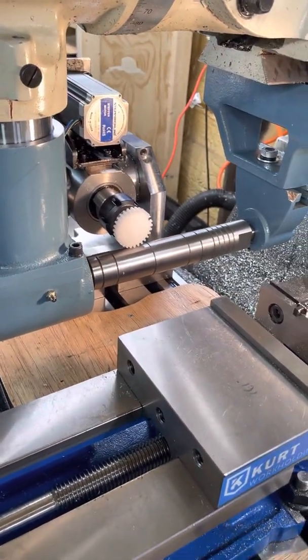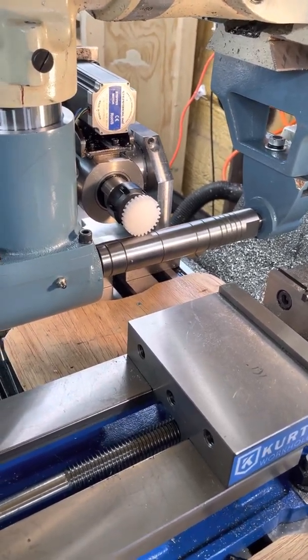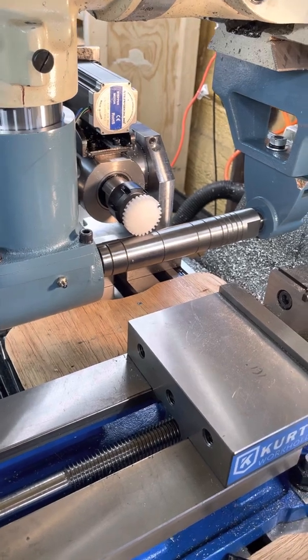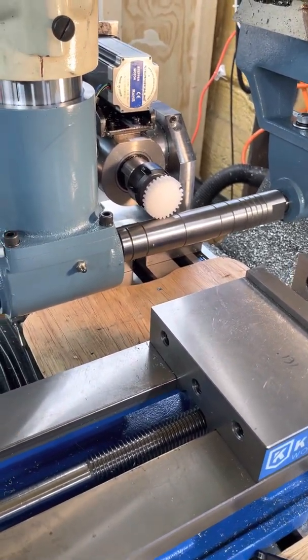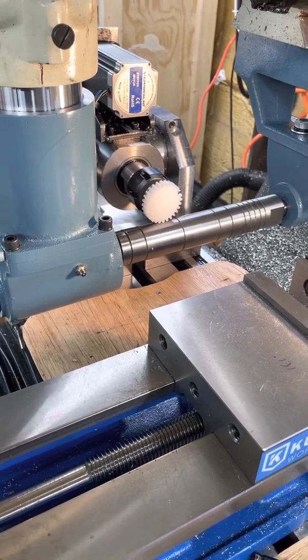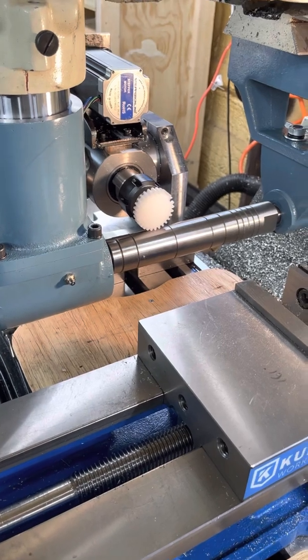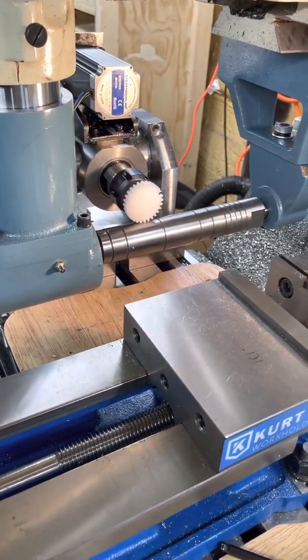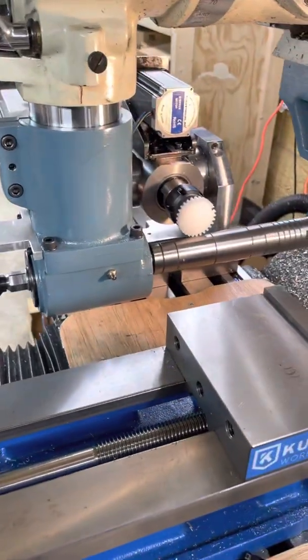At very slow feed rates I'm getting some advancing in the position of the stepper-driven spindle relative to the arbor. That's a concern particularly for slow feed rates — it seems like an accumulation of errors somehow and I'm not sure where that's coming from.